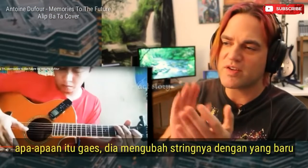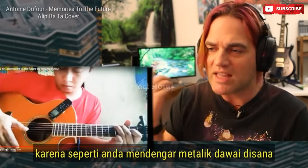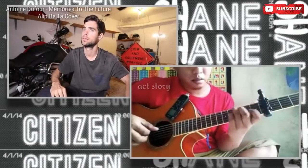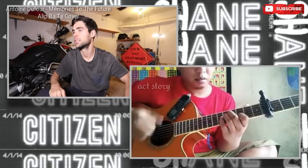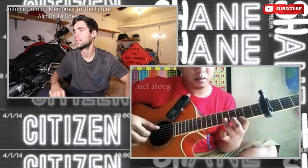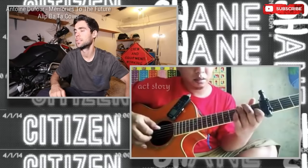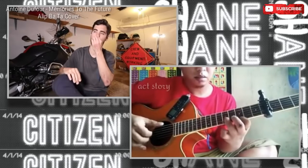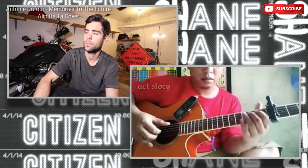Hell yeah, dude. Also, you can tell that his strings are new — he changed his strings before this video or roundabout — because you can hear the metallic sound of new strings. And I'll see you next time.